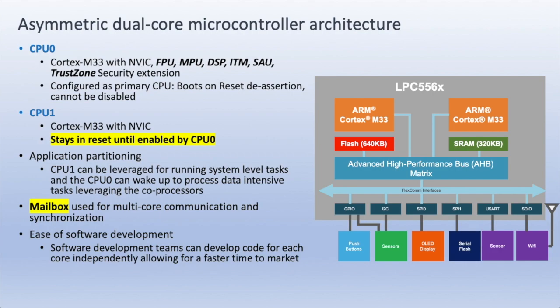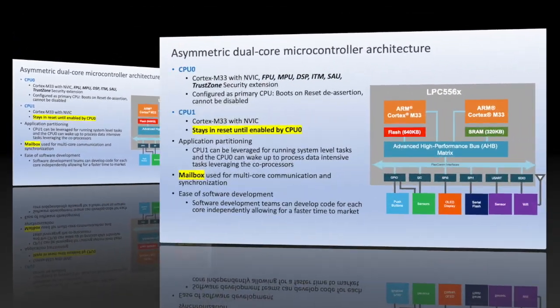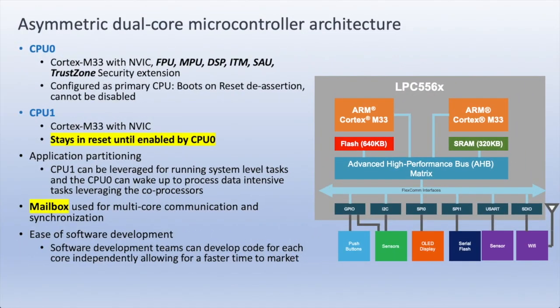CPU-0 is the primary core and it's the core that always starts up when the microcontroller exits from reset. In contrast, CPU-1 is also a Cortex-M33 core but it doesn't have any of the optional extensions — it doesn't have TrustZone. CPU-1 is the secondary core, managed by CPU-0, and will stay in reset until it's enabled by CPU-0. This means CPU-1 is not capable of starting up the microcontroller.